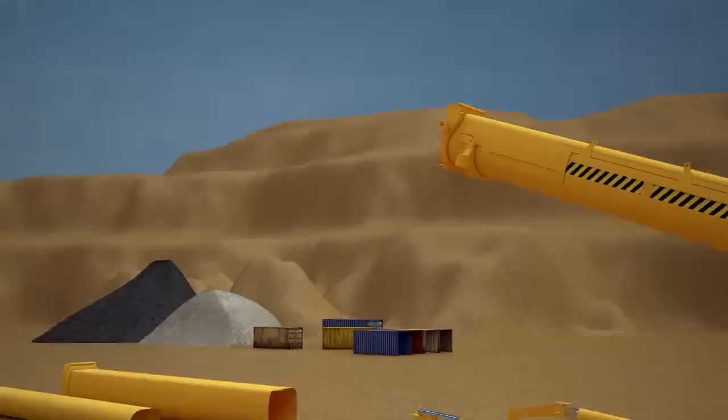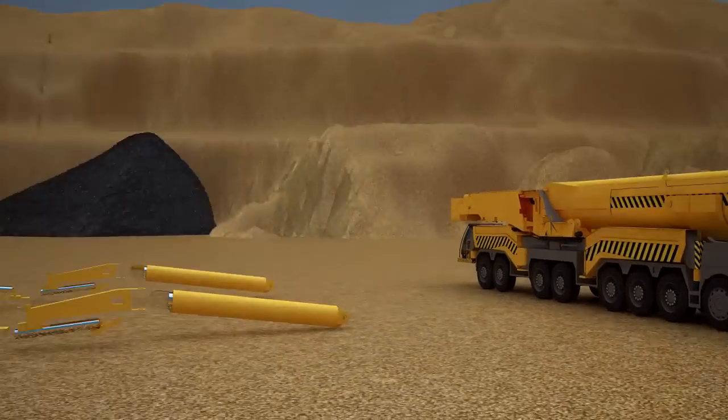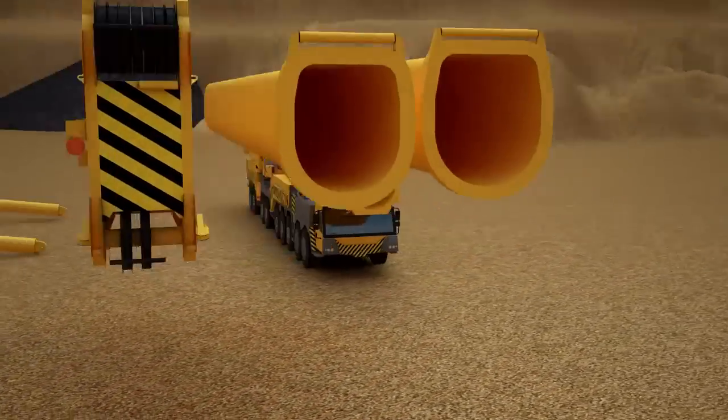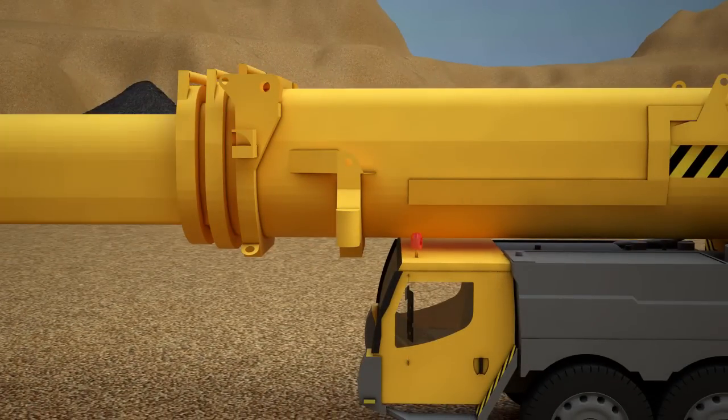The most important part of the truck crane is the boom. We fasten the main boom to the rotary platform. In order for our boom to be able to become even longer, we will fix its sliding parts. The truck crane has three of them: the first part, the second, and the third.